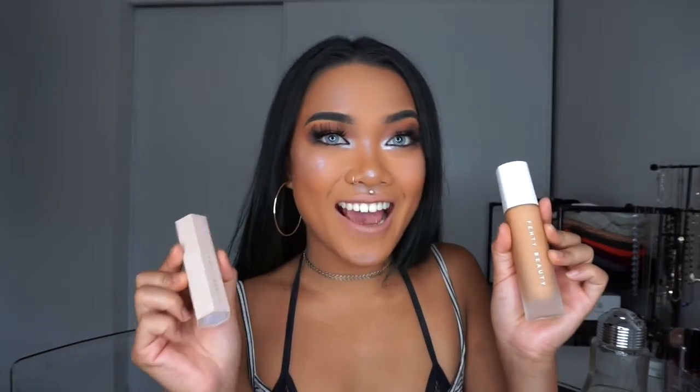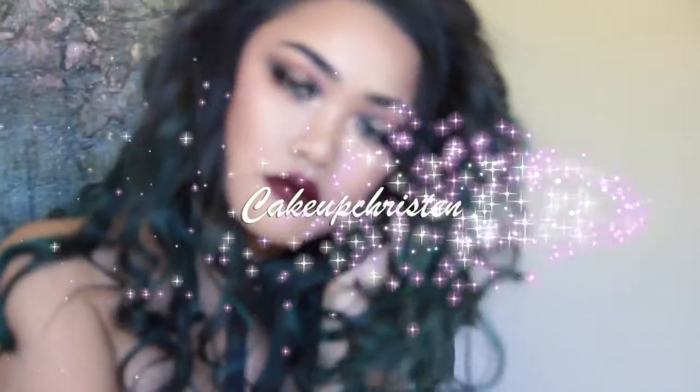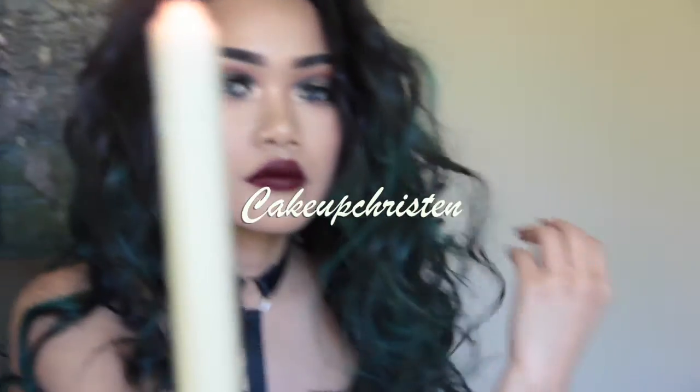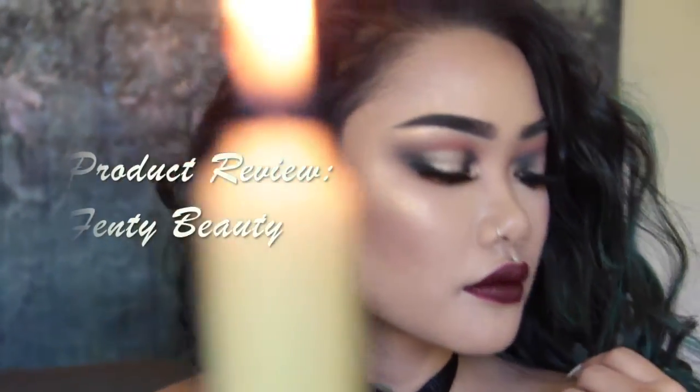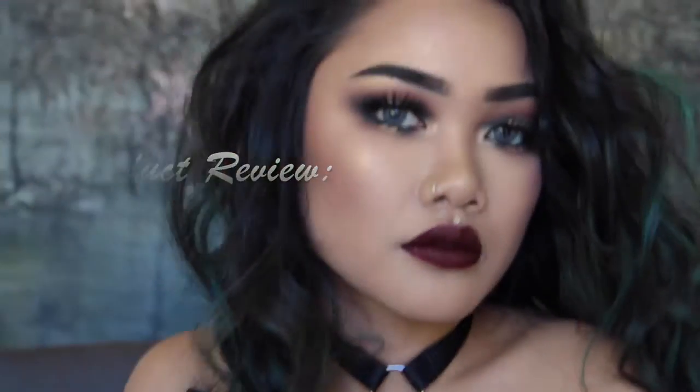Hi, it's Kick Up Kristen and today I'm going to be reviewing Rihanna's Fenty foundation and highlighter. I'm going to be starting off with her foundation. I haven't even tried this out yet — I just told the people at Sephora to match it to my neck, so I don't really know what it's going to feel like or look like on my face.